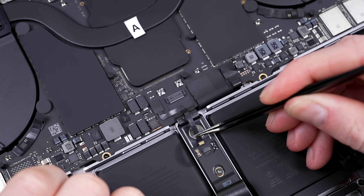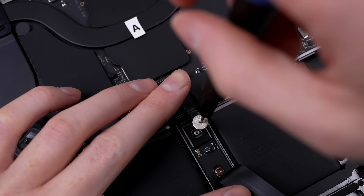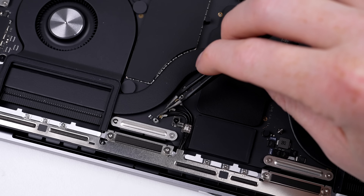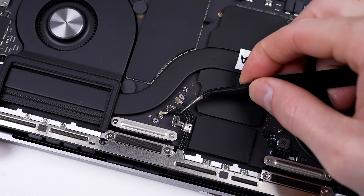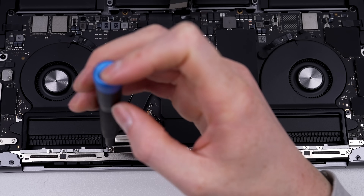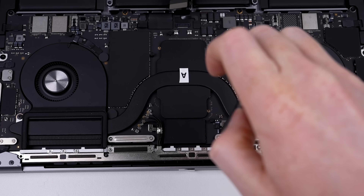Sometimes accidents happen and you'll need to replace the display — this is what we'll be testing first, after I disconnect the battery. I've labelled each computer's display, top case, and logic board so we can keep track of everything. To detach the display, I'll need to first remove the Wi-Fi and Bluetooth antenna from the rear vent, totalling 18 screws comprising Torx and Apple's own pentalobe security screws.